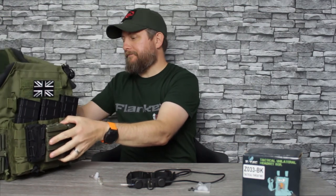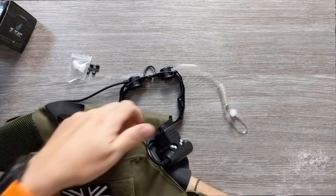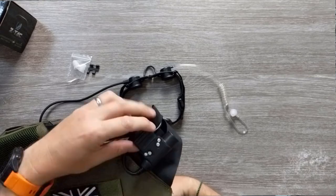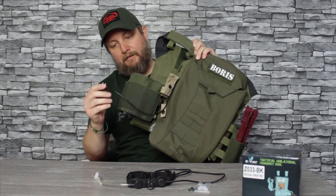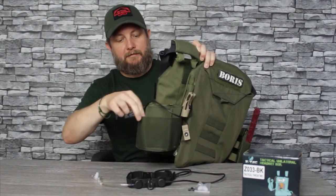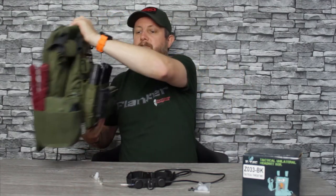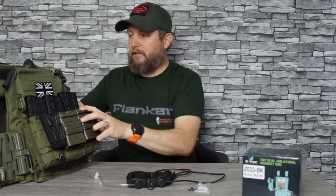Here's my vest — my push-to-talk is sitting on here. I have my PTT on here; this is a ZTAC PTT wired all the way through my rig, and my radio sits in this front pouch. For the purpose of the demonstration, rather than me wearing this, it's going to be easier to sit it on the desk and demonstrate it with the radio in front.